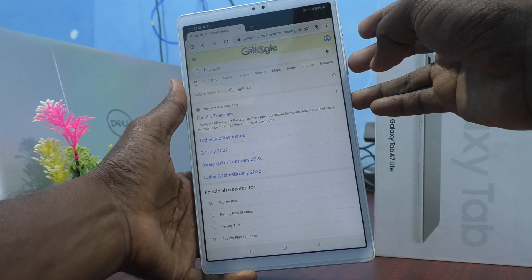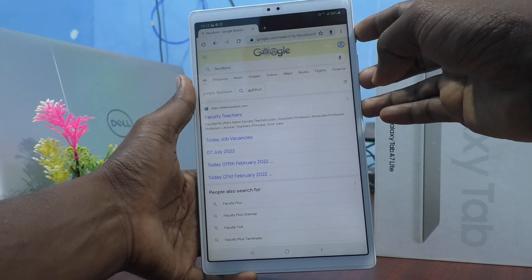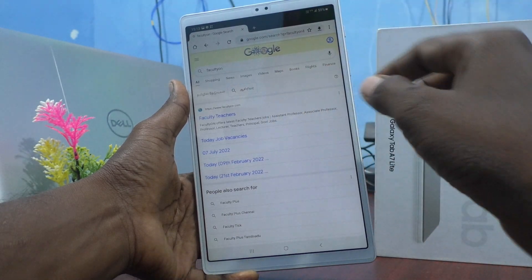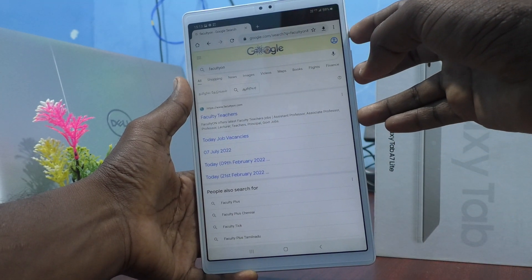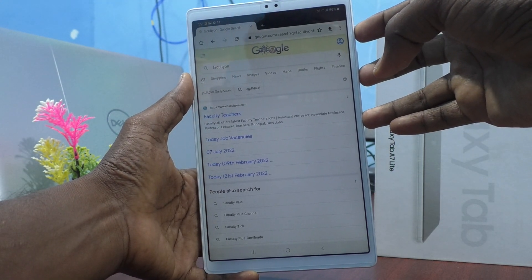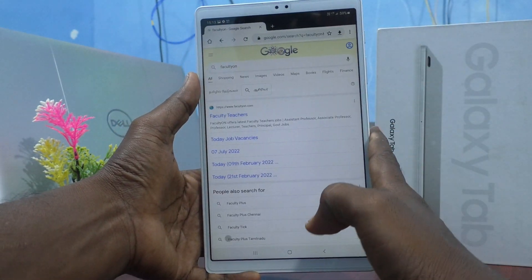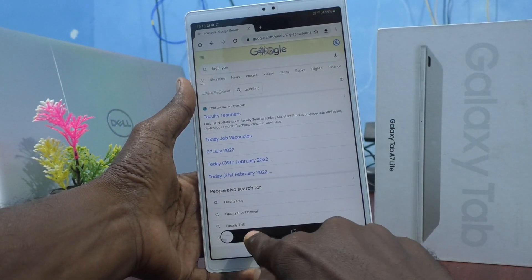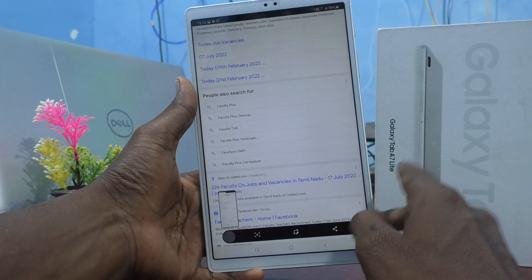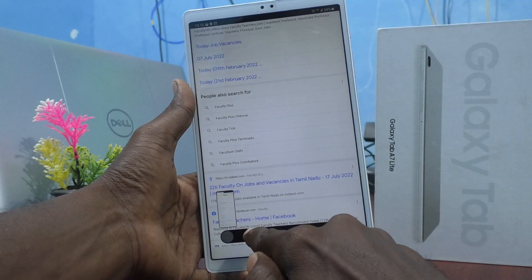For taking a long screenshot, again press the power button and volume down button together, and after taking the screenshot you have to click on the enlarging icon in the captured image. Let me show it more carefully — first I take a screenshot using power button and volume down button together, then click on this enlarging icon.